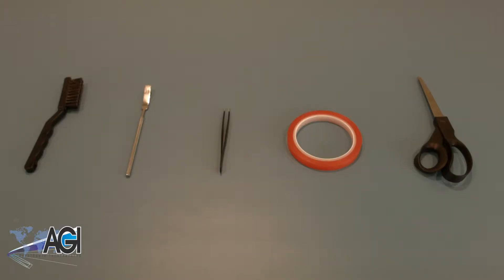First, you will need a few tools to help with the replacement. For starters, you'll want to make sure to do the replacement on an anti-static mat to prevent electrostatic discharge, which can damage electronic parts.